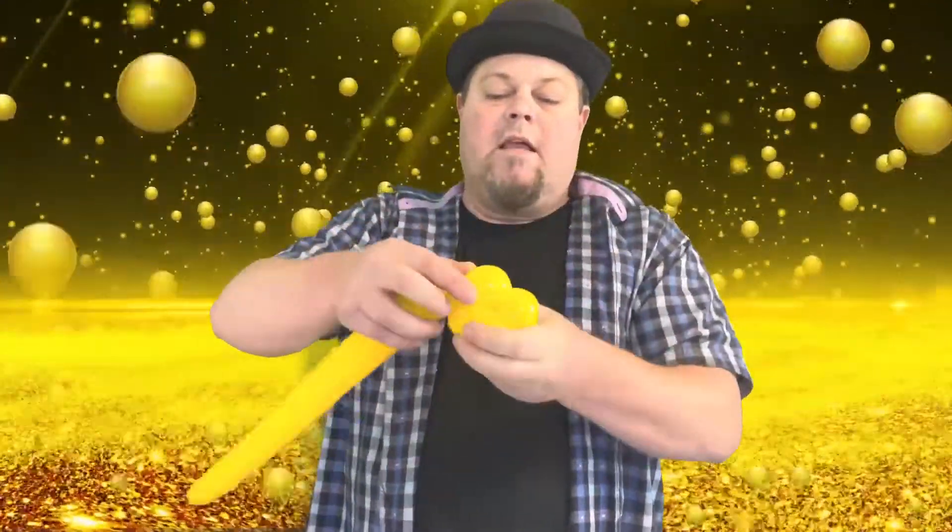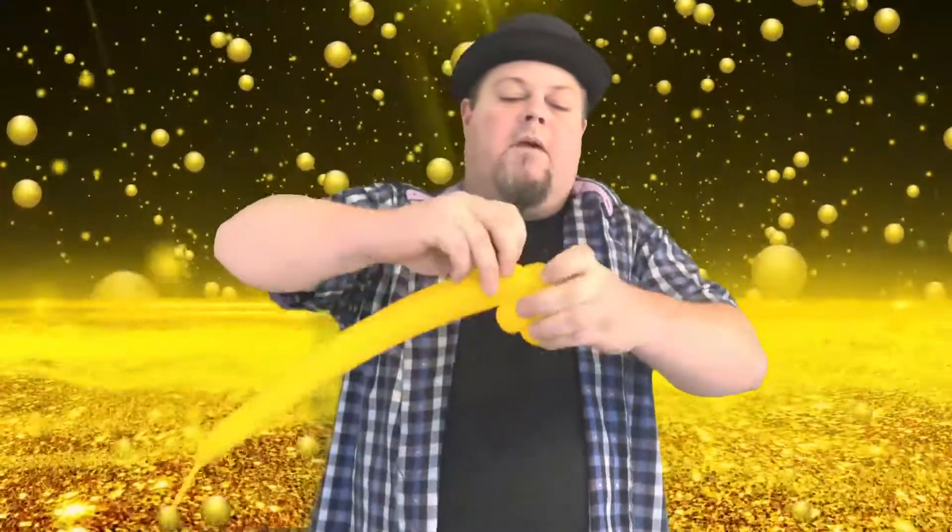Then we're gonna bring it around the front like this, around the back over here, and then we're gonna take that tie we had there and wrap it around here like that and tuck it in.